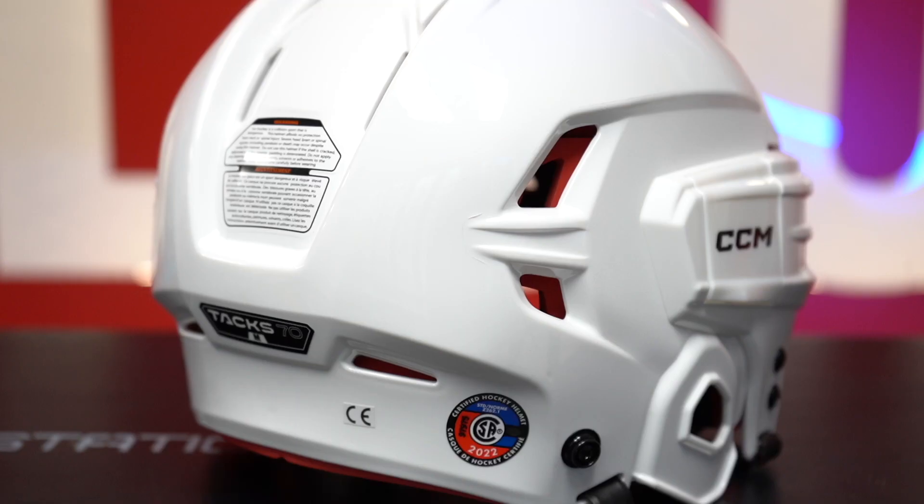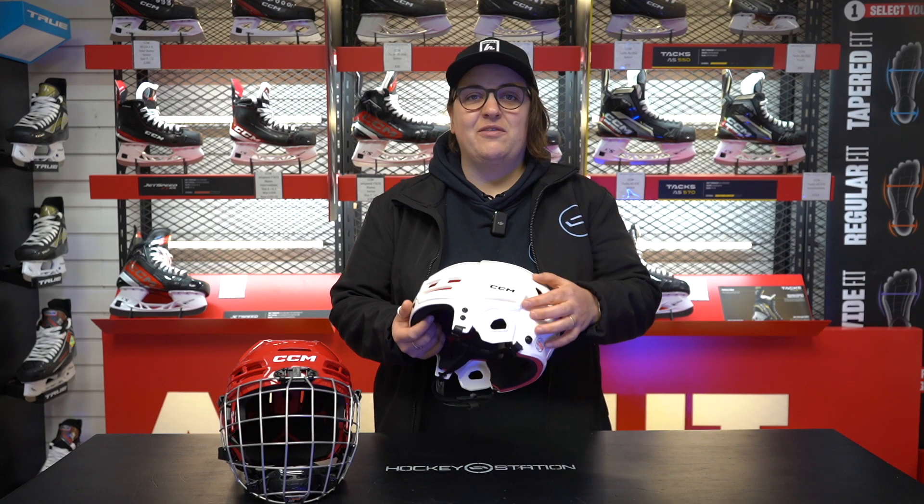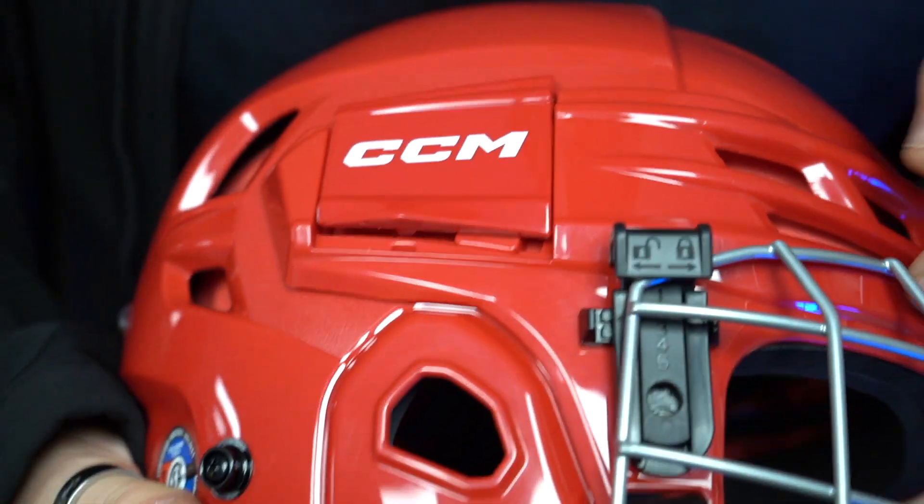The helmet has plenty of airflow throughout to keep you well ventilated out on the ice. Its two-piece shell design with tool-less adjustment — simply lift these two easy flip clips to get the helmet to the right size.